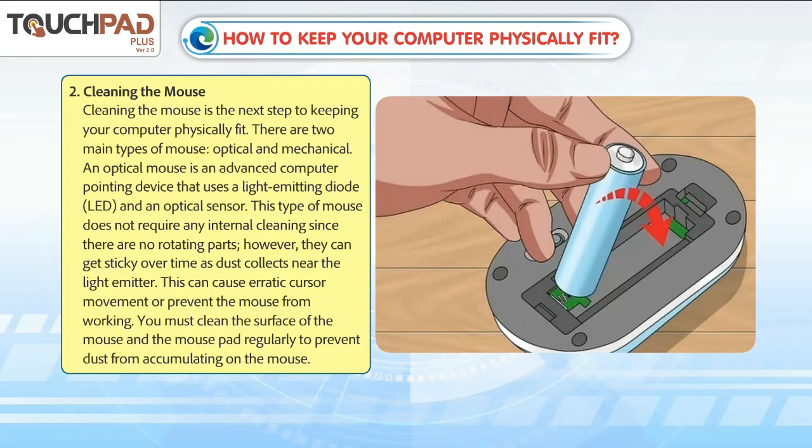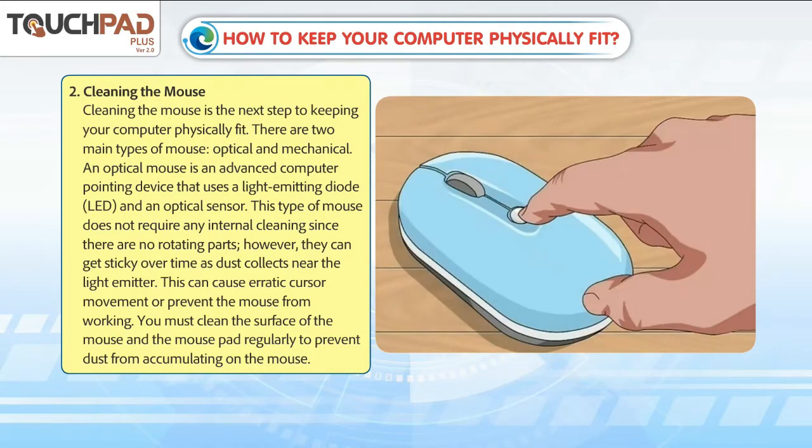However, optical mice can get sticky over time as dust collects near the light emitter. This can cause erratic cursor movement or prevent the mouse from working. You must clean the surface of the mouse and mouse pad regularly to prevent dust from accumulating on the mouse.